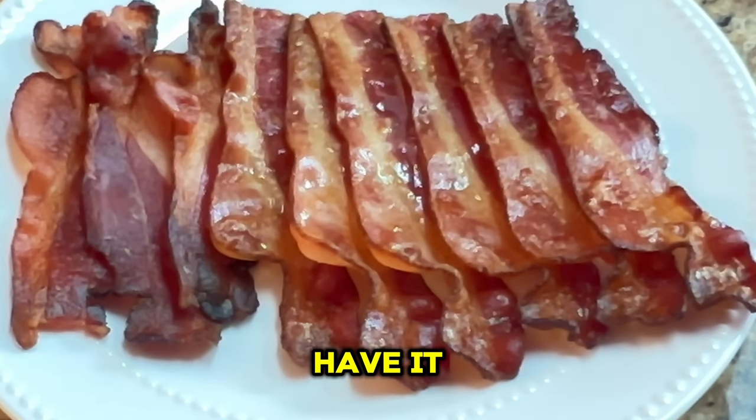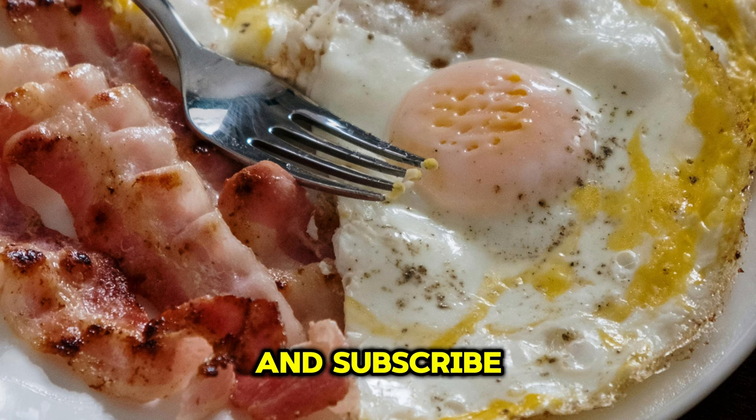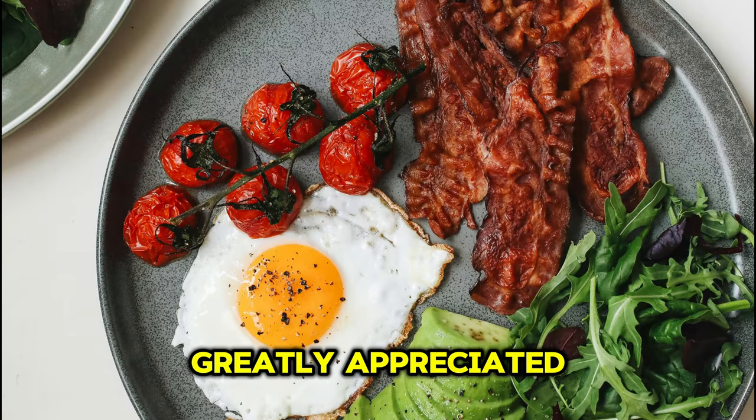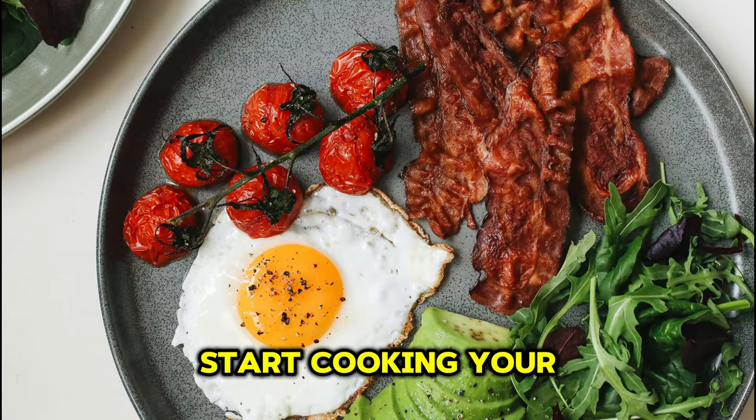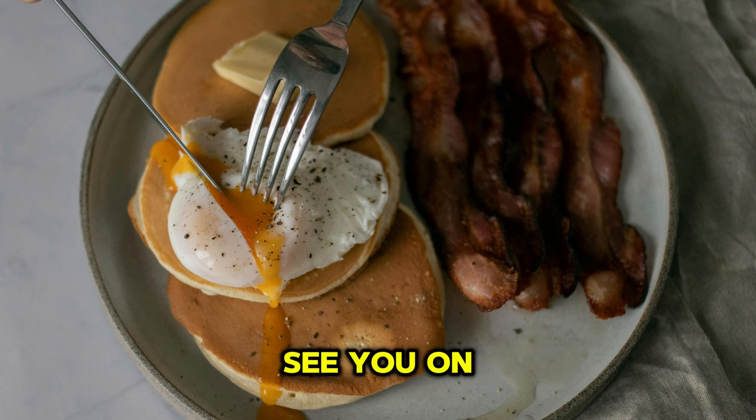And there you have it — perfect bacon every time from the oven. 425 degrees Fahrenheit or 220 Celsius for 18 minutes. If you found this video helpful, please consider giving it a like and subscribe. Your comments are greatly appreciated. Start cooking your bacon the easy way, in the oven. Thanks for watching, see you on the next one.